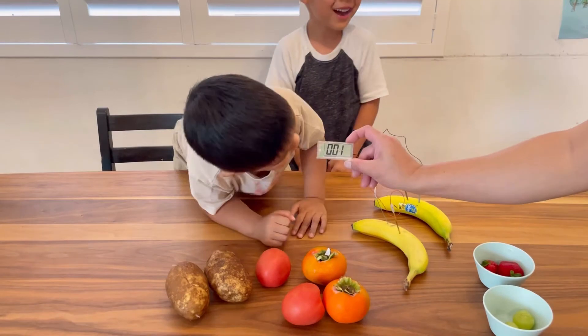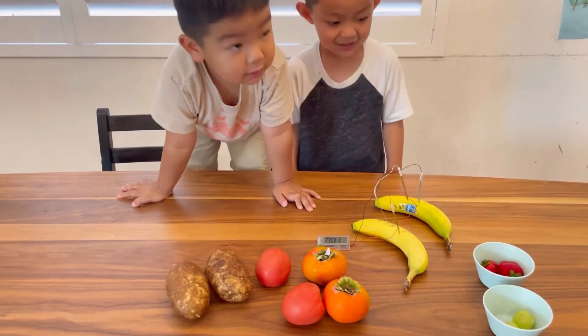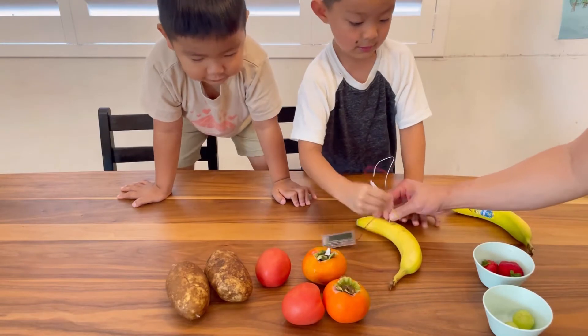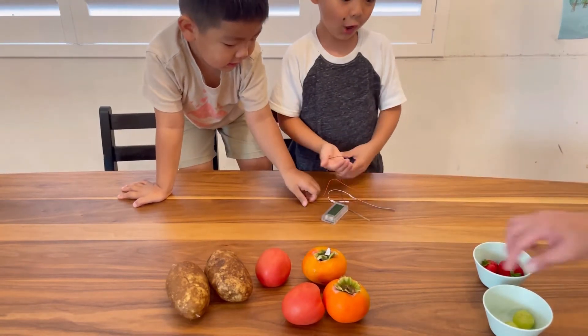It turned on! So the banana can be a battery too, right? Yeah! Okay cool. What fruit do you want to try next? Oh, let's try the grapes! The grapes — okay.